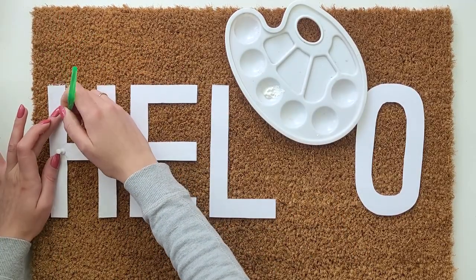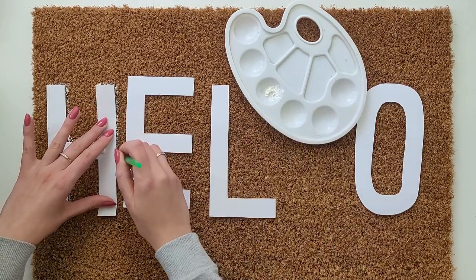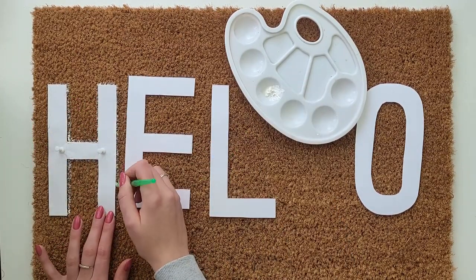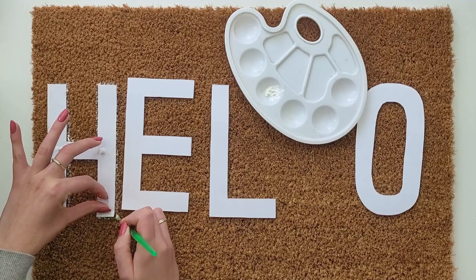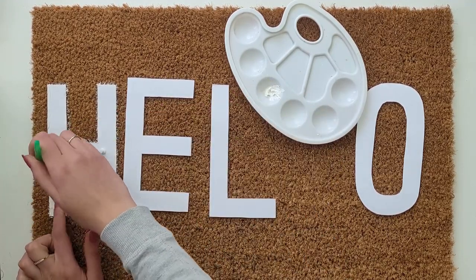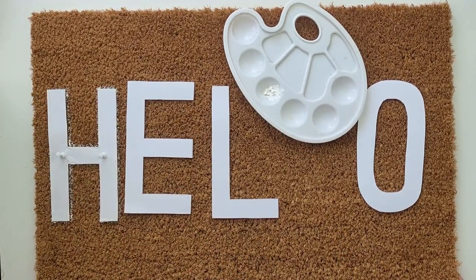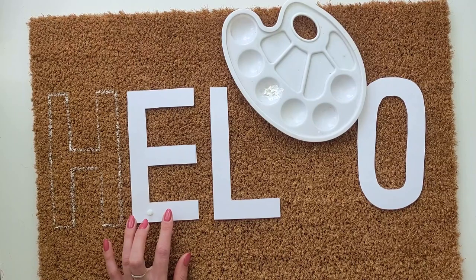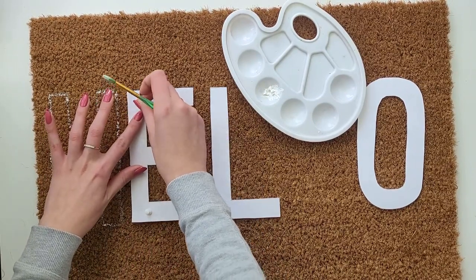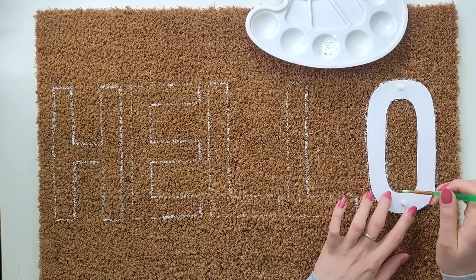I place the letter template in the right position and secure it with pins. Then I take a paintbrush and start painting the edges of the letter so that half the brush paints the paper and half paints the line outside the template. You don't have to be super precise, just enough to create visible lines around the letter. I repeat the process with the rest of the letters, leaving the same size gap between them.